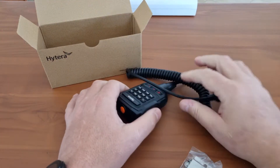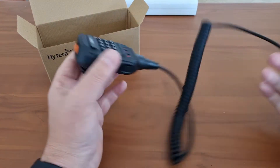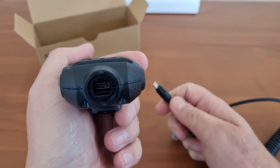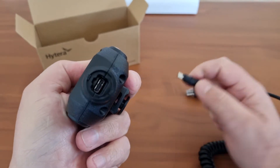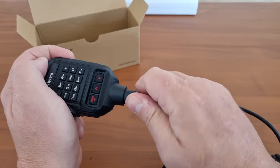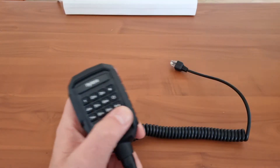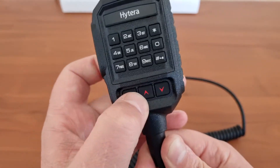The microphone has a microphone hook — seems to be a decent microphone hook. I'm actually pleasantly surprised — this is a replaceable microphone with a Type-C connector on it. This is very nice. You can replace the curly cord part, which will certainly be expensive from my experience. Nevertheless, we have a nice DTMF-style microphone with a menu up and down.